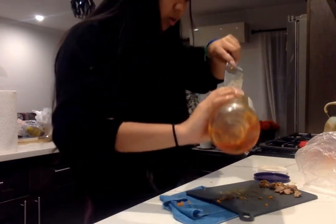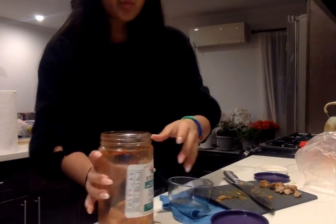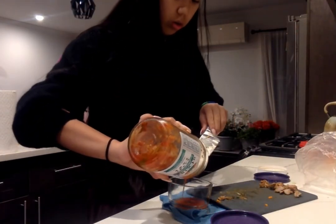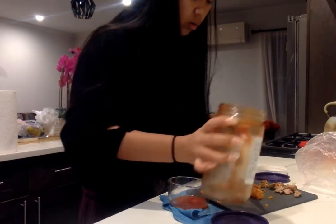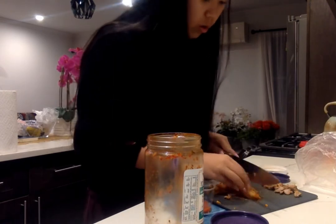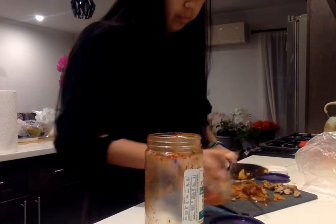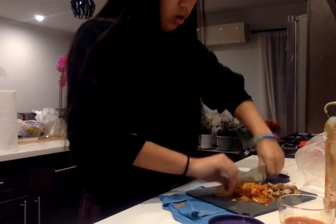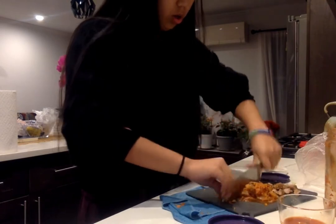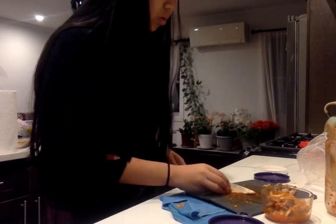I'm grabbing gochujang out of the fridge and checking the expiration date to make sure it wasn't expired. Next, I take out the kimchi, making sure the sauce stays, then trying to cut the kimchi into smaller pieces so it's not big and bulky when I fry it later. It was a bit of a struggle to cut, but I put it in the container once done.